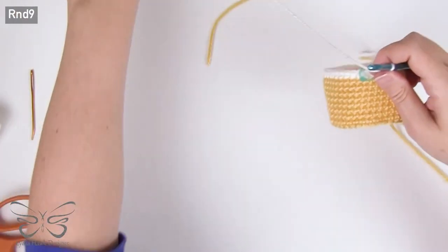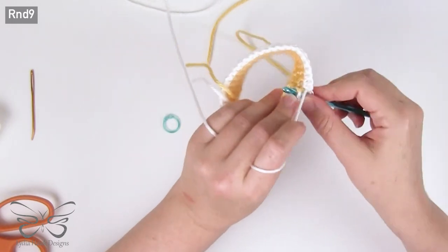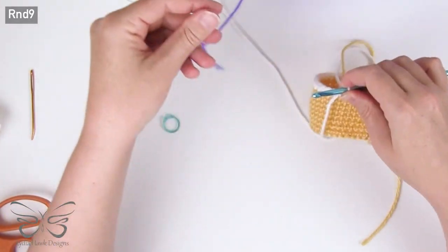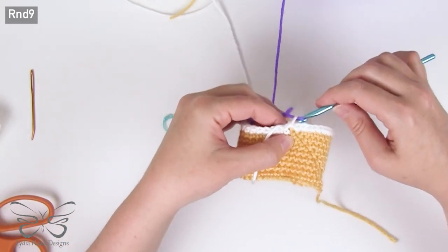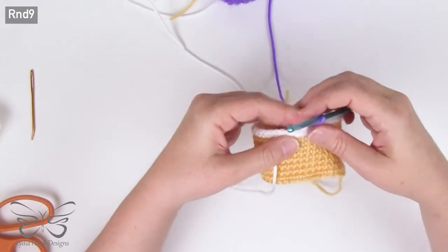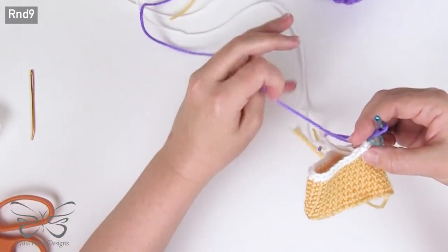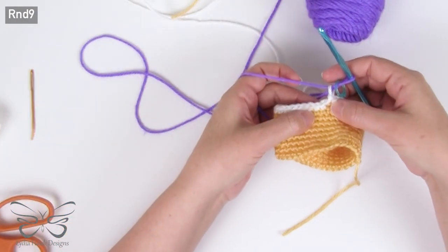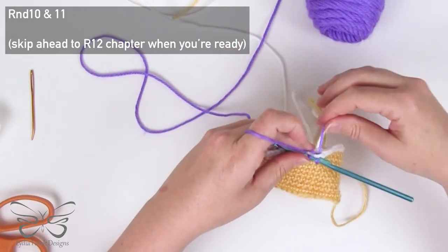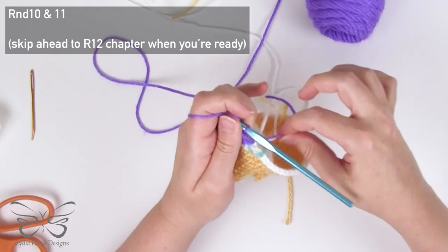Now we're going to switch to color C. Slip stitch, and with color C chain one, leaving a nice long tail for weaving in the ends, and place marker. We have a couple of loose stitches but that's okay — just make sure you don't pull your tail through. Gently locate the next stitch you need to work, pull through, tighten down, and single crochet one, two, going back to make sure everything is snug.